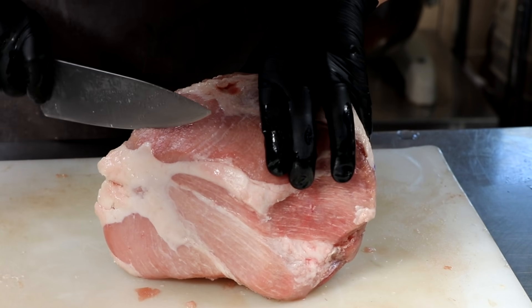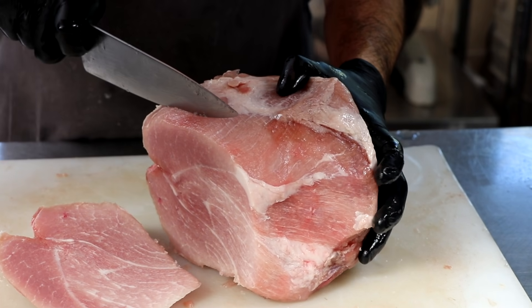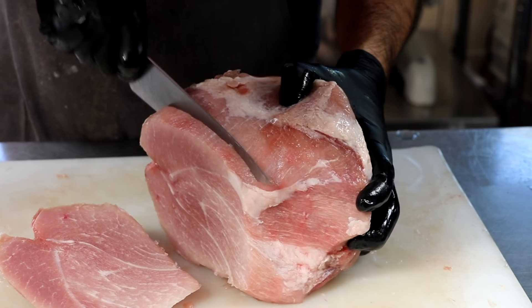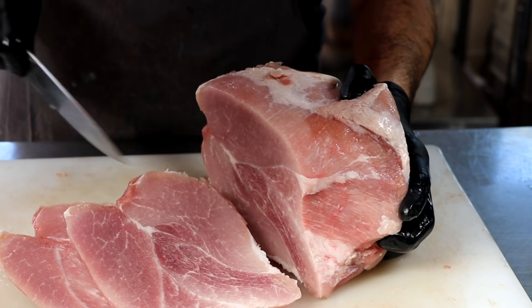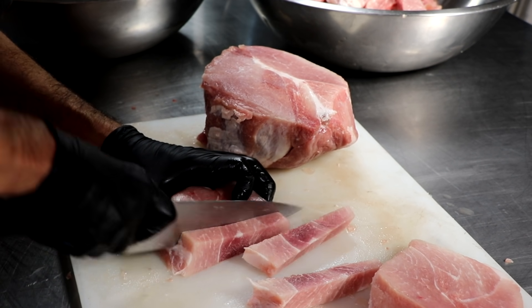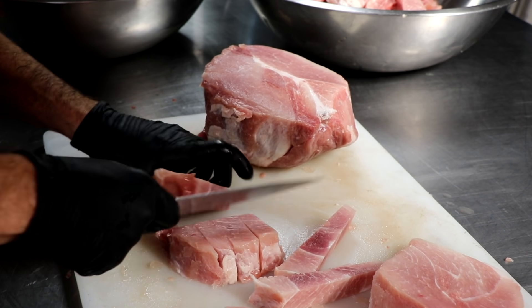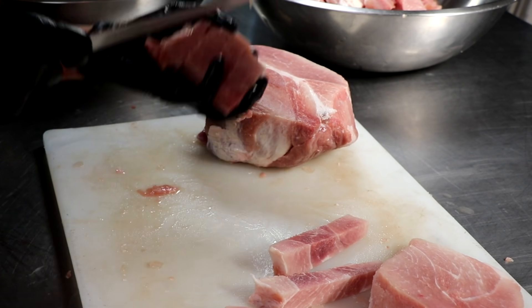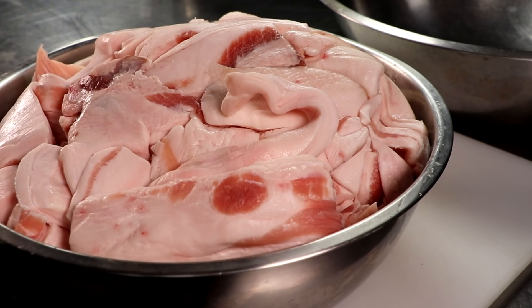So let's make some Spam, but better. We're actually going to be using ham — this is the Culatello part of the hind leg, AKA the ham. This is premium meat, and as you can see, it's partially frozen. We're just going to go ahead and cut this up into manageable pieces for our grinder. Originally they did use pork shoulder, as that was considered less desirable, and who knows what they use today.